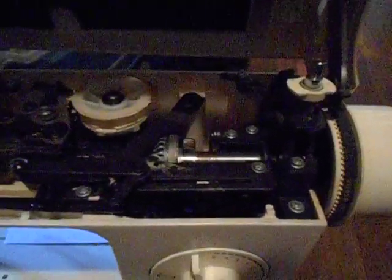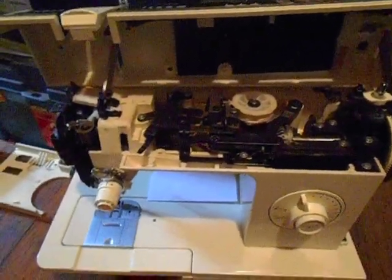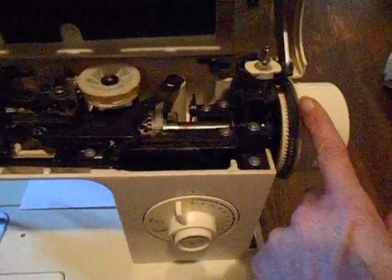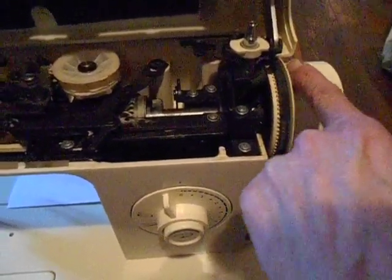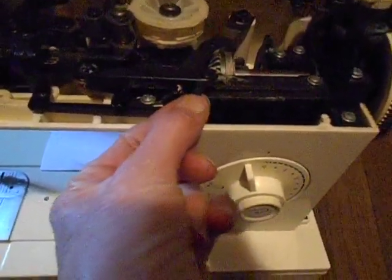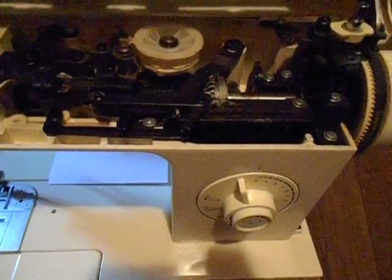I'm only making this video about this because I've already heard from a couple of people saying what a problem it is to get the lid off. So when the lid was down, this was the edge I was prying the screwdriver and lid up from — I just needed to clear that, and it would have to go through the front.